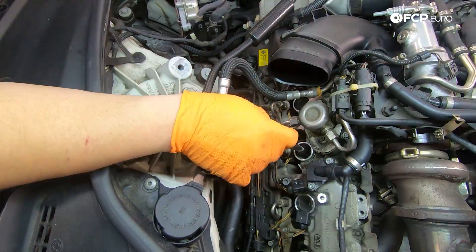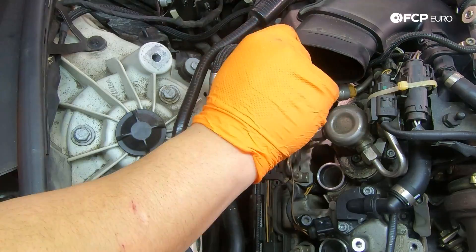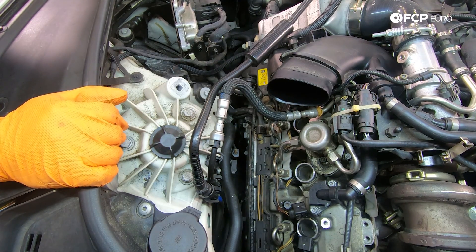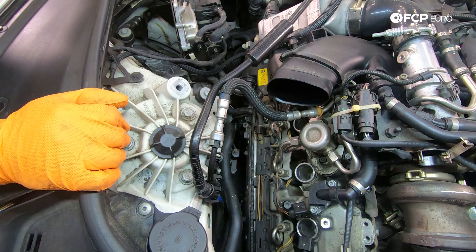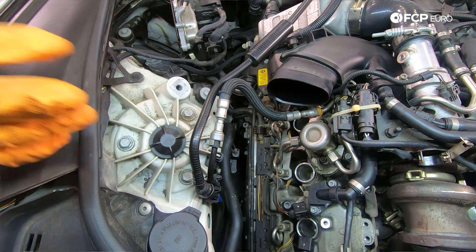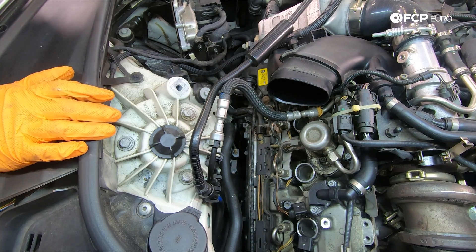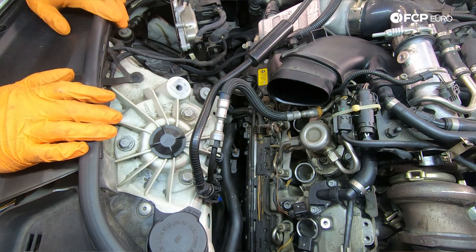I'm just going to go ahead and repeat the same process across the other three. At this point we have all four of our spark plugs in on the driver side bank — they're all torqued down to 23 Newton meters. We can go ahead and install our new ignition coils. The install is going to be the same as the removal — they just press in and you can almost hear them create a seal around the top of the cylinder head.